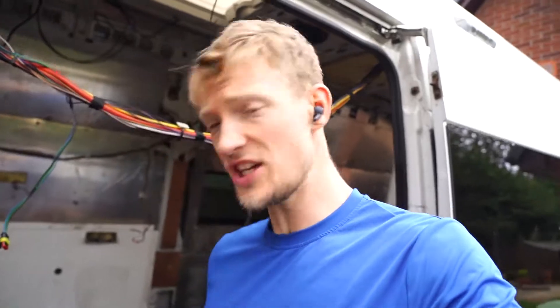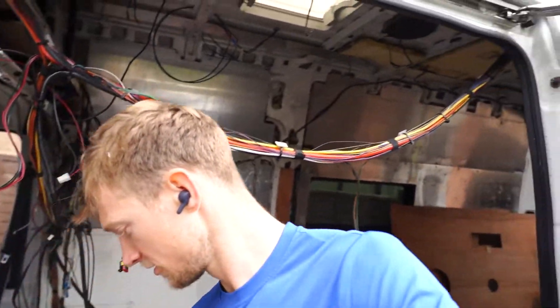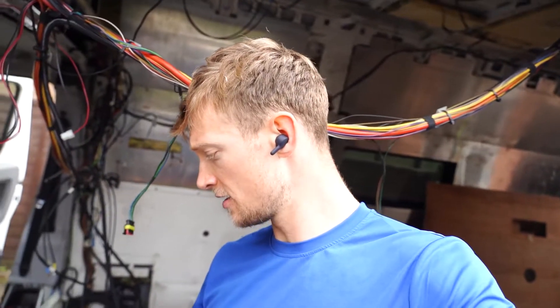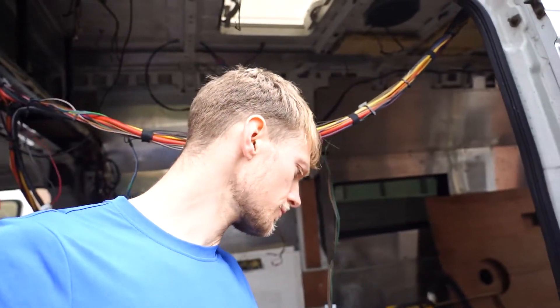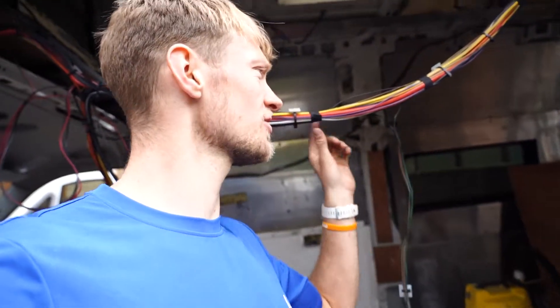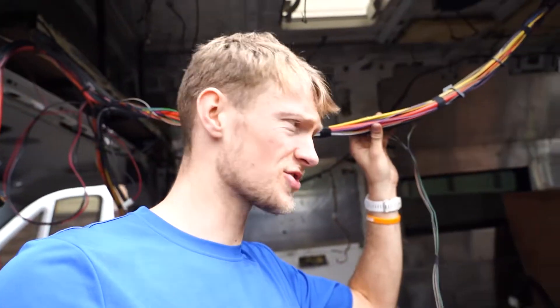Today's idea is to take cables like these bad boys out of the van, because a lot of those cables are to do with systems that are no longer needed in a house. I don't think I'll need the defibrillator, I don't think I'll need the oxygen tanks — they would all be quite fun for a workout but probably not needed. So I'm going to be basically stripping back a lot of these wires that I don't need.